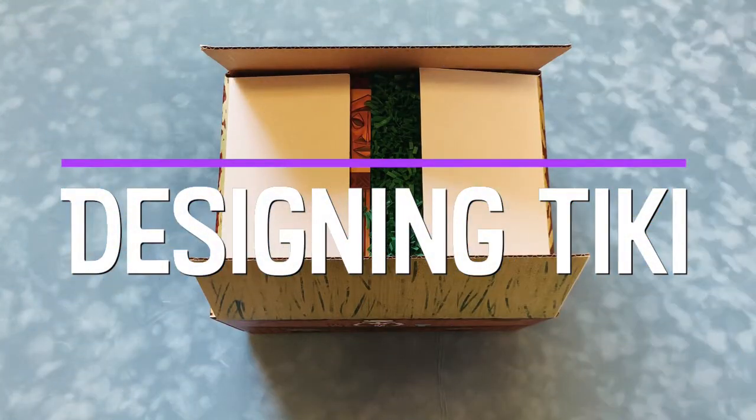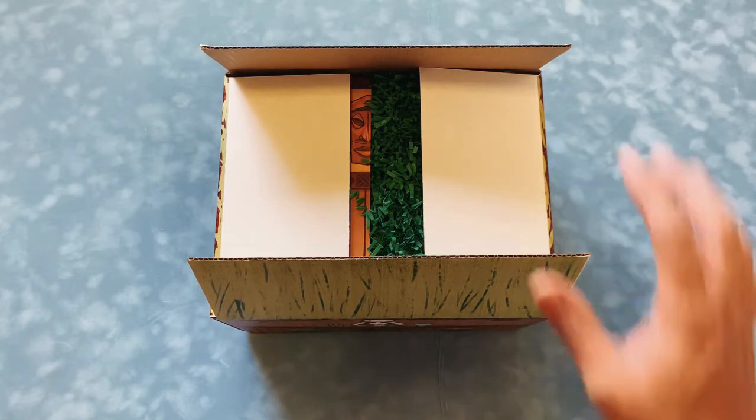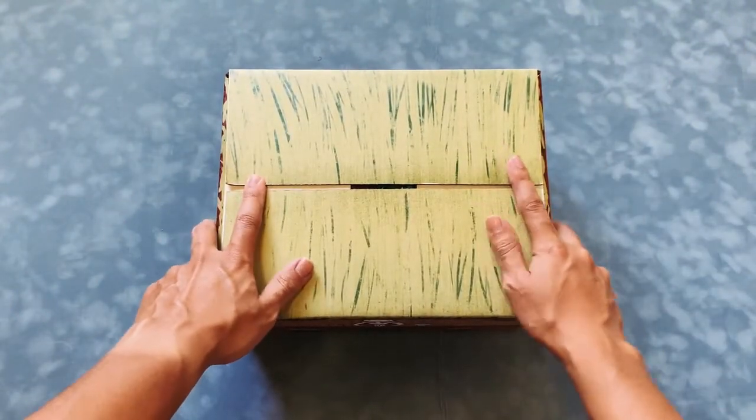Aloha ohana, it's Abedun Arcade with another episode of Designing Tiki. Today I have this very special design project that was put together most recently at a very quick pace — kind of a last-minute thing — this tiki box rum tasting kit.